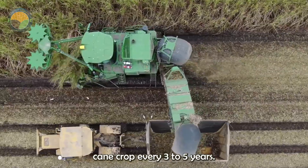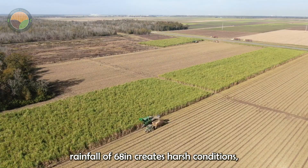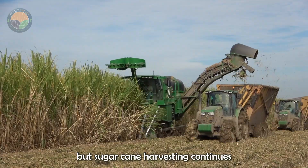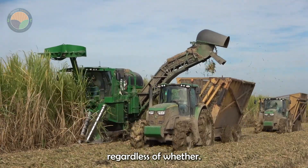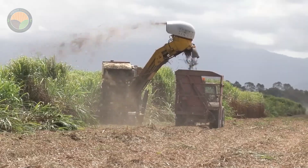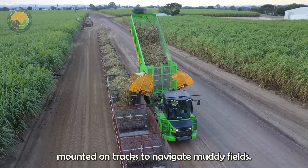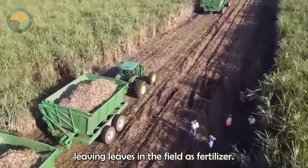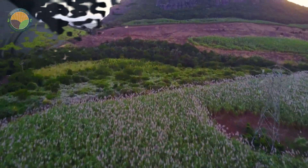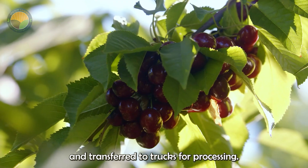Farmers harvest a sugar cane crop every 3 to 5 years. Southern Louisiana's annual rainfall of 68 inches creates harsh conditions, but sugar cane harvesting continues regardless of the weather. Harvesters, often mounted on tracks to navigate muddy fields, cut and process the cane, leaving leaves in the field as fertilizer. The cane stalks are cut into smaller pieces and transferred to trucks for processing.